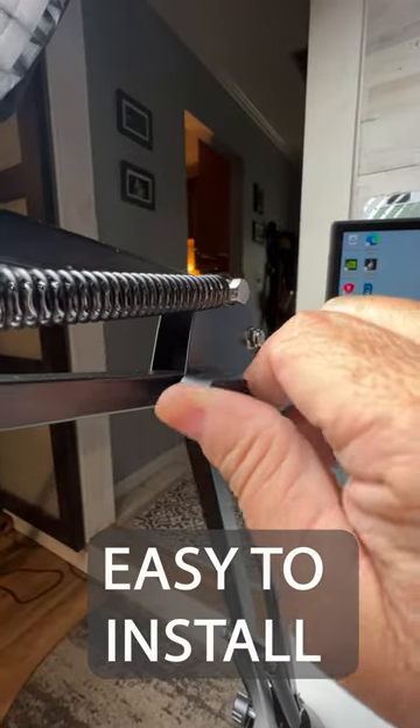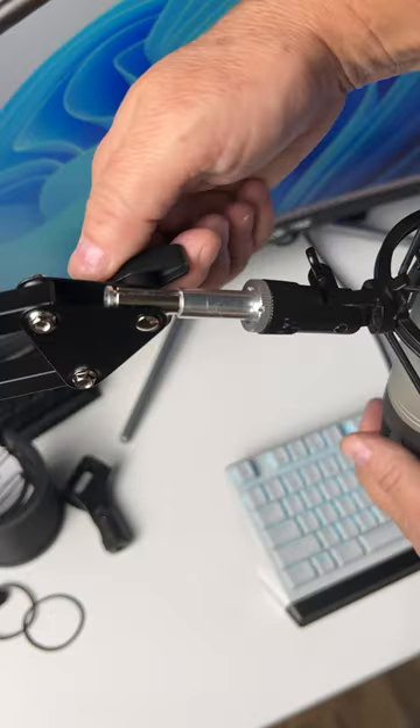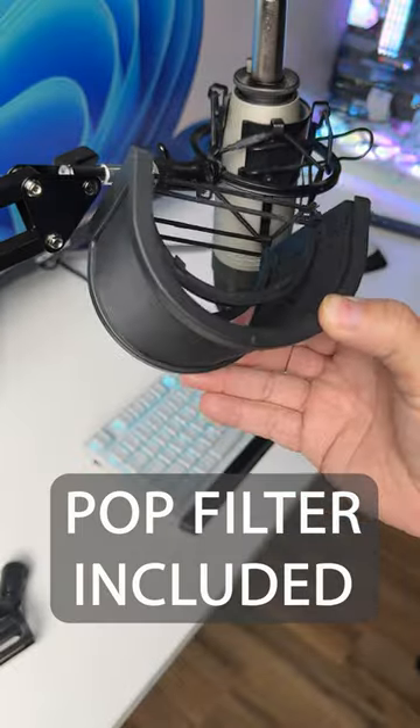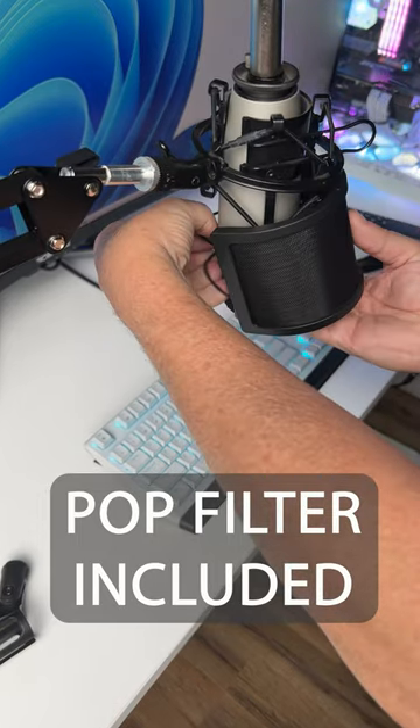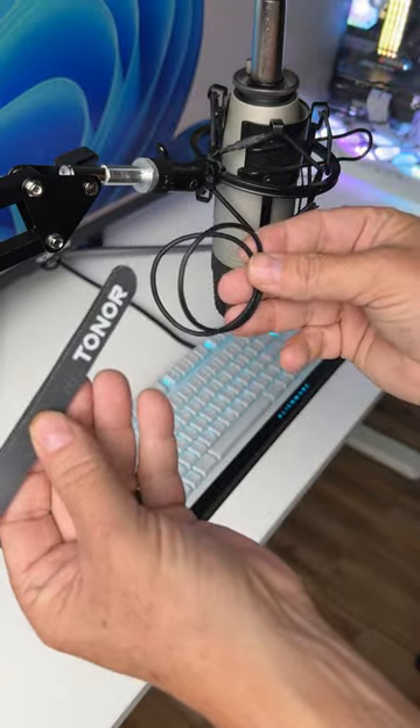Simple accessories that help improve your creativity can add up. So having this simple boom arm for streaming and narrations is a necessity. This Tonor boom arm fits into anyone's budget at $23 and takes very little time to set up.